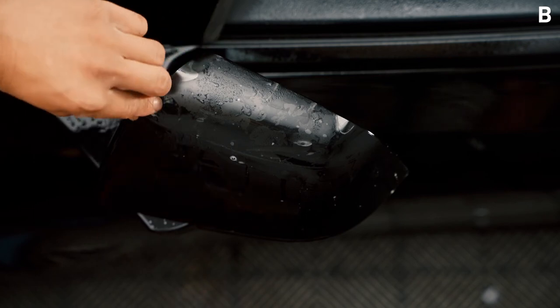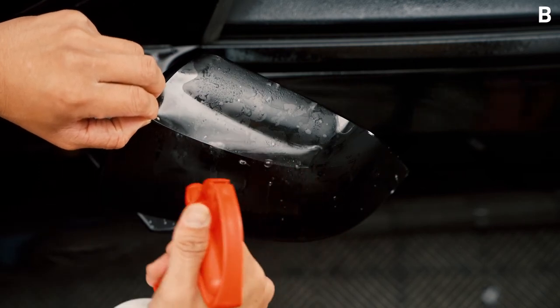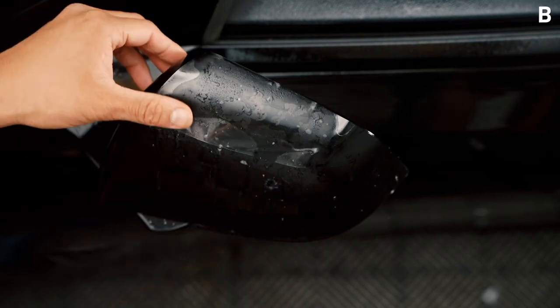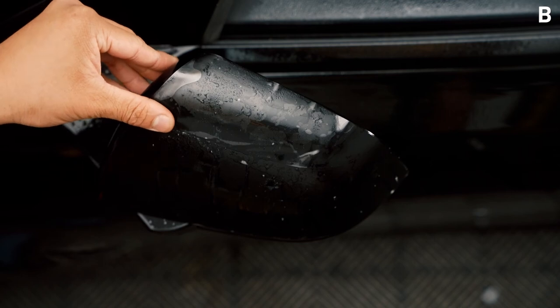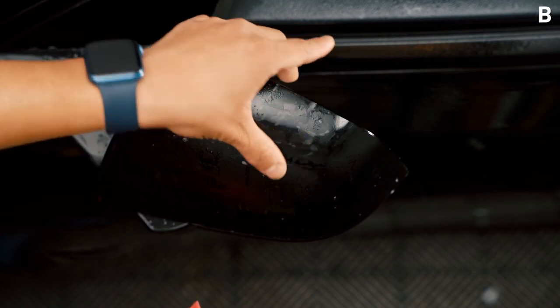Make sure it is loosely aligned and go ahead and spray some tack solution where the pieces meet together. Gently align it so that all the edges are touching each other and again not overlapping. What helps is running your fingers across.